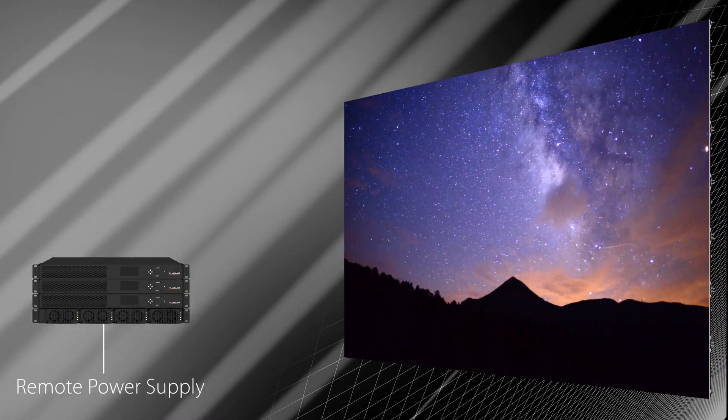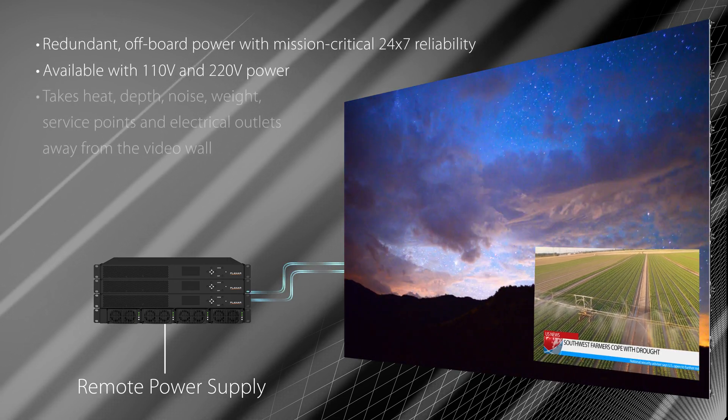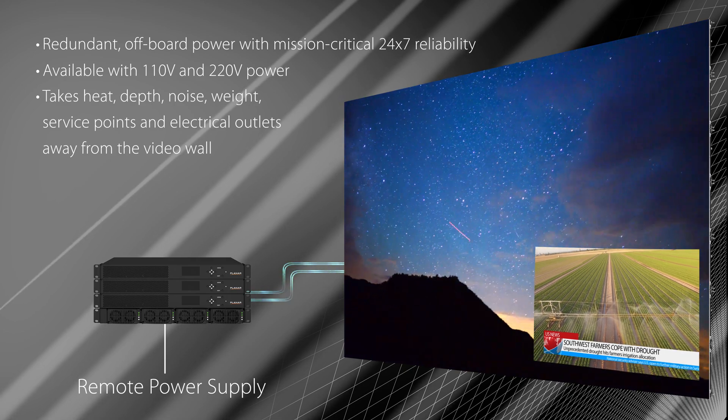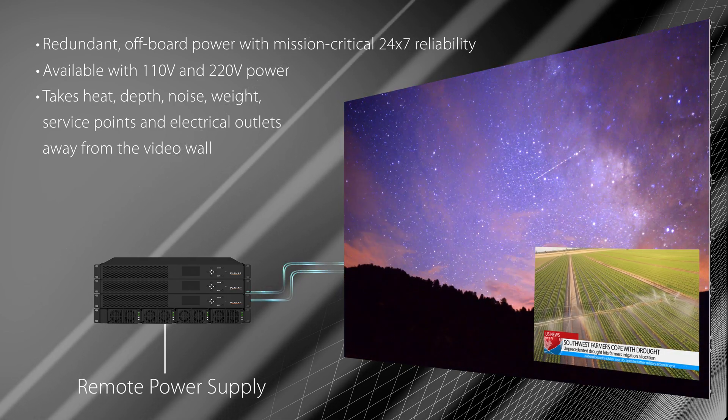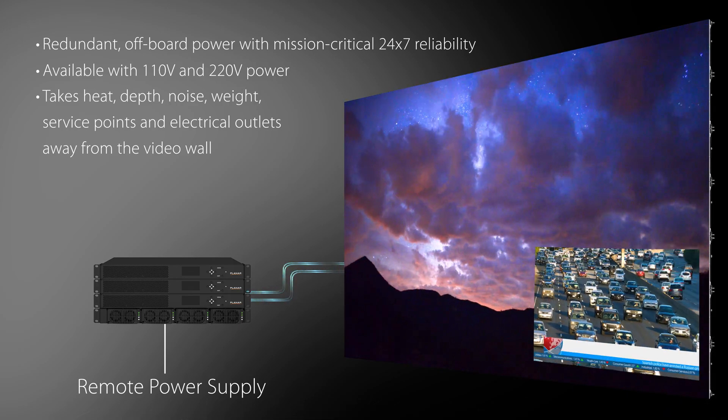Planar DirectLite X delivers mission-critical 24-7 off-board reliability and takes heat, depth, noise, weight, surface points, and electrical outlets away from the video wall with a Planar remote power supply.